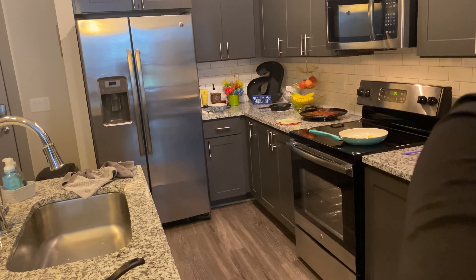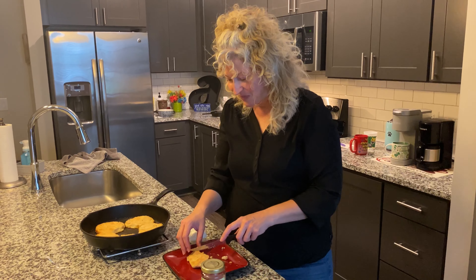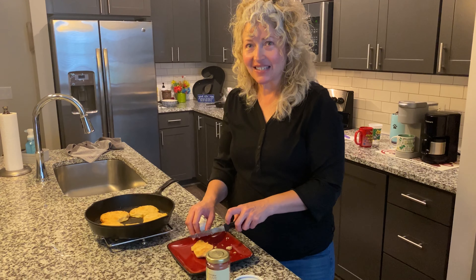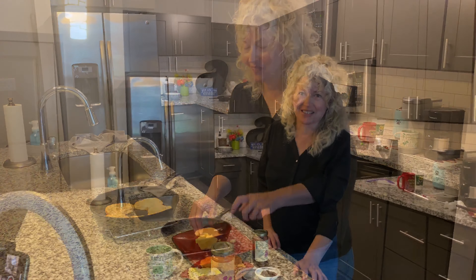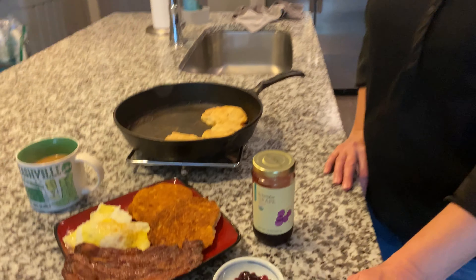Want to try a bite? What do you think? We want more! Ready to eat — stop the cameras and let's eat! All right, the meal is complete. If you try it at home, I hope you enjoy. Until next time!